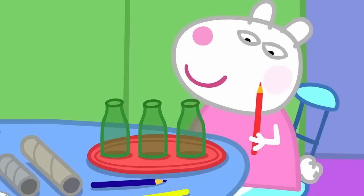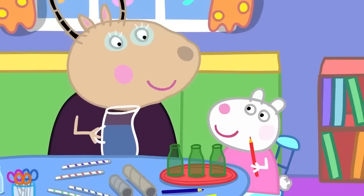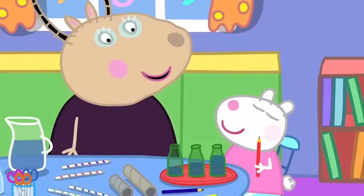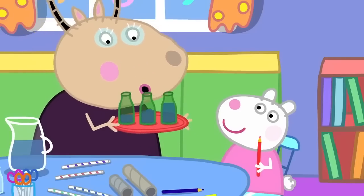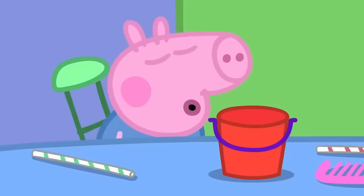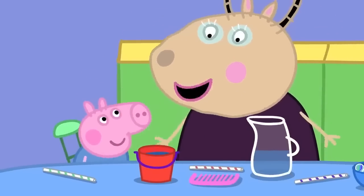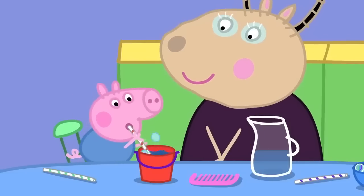Susie has some bottles. These make a sound if you tap them with a pencil. Yes. And if I put different amounts of water into the bottles... Now try it. The water makes the bottle sound different. That's right, Susie. You can also blow across the bottle tops to get a sound. You're making music. Wow! George has a bucket. Blowing on the bucket does not make music. Let's put some water in your bucket, George. Here is a straw. George is making bubbling music.